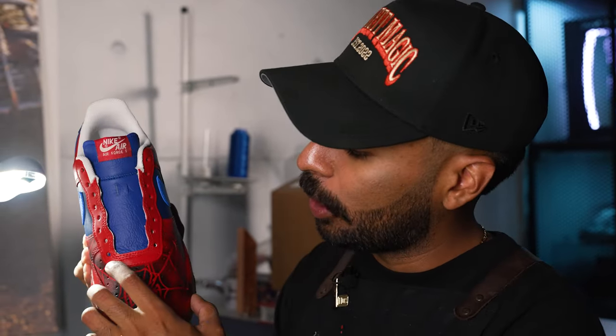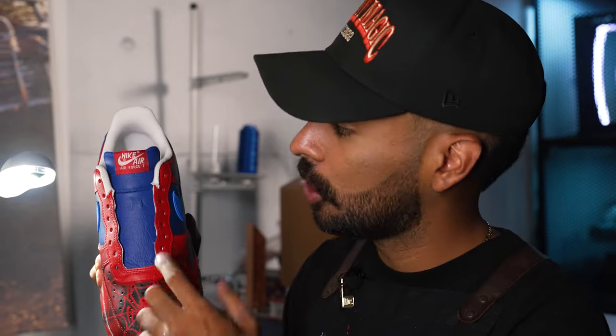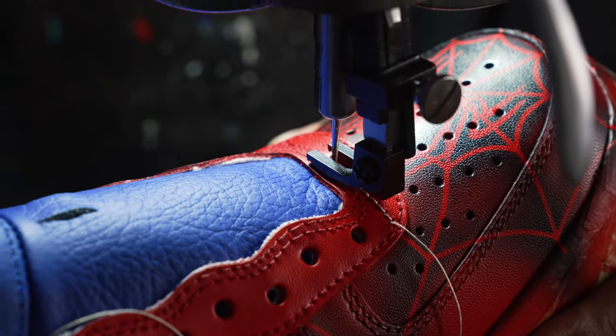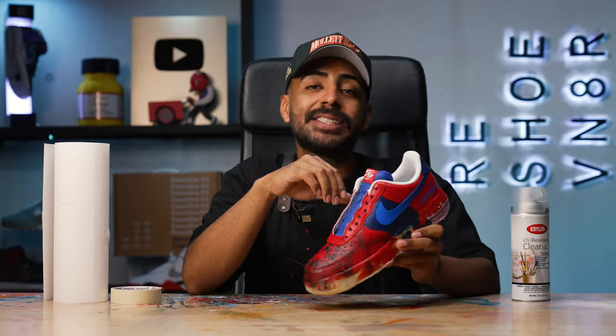Tongue is in place. Now to fully lock it in, we have to reapply the stitching right on this line using the sewing machine.